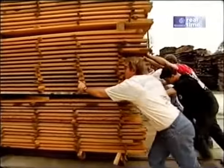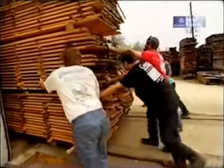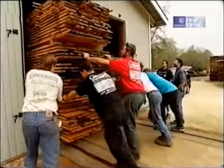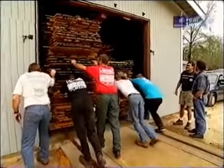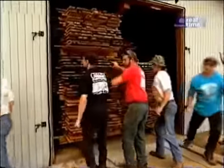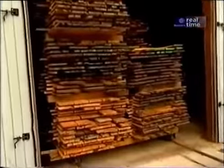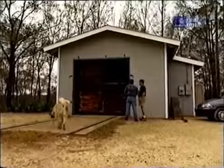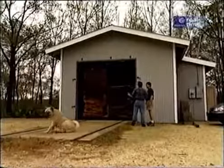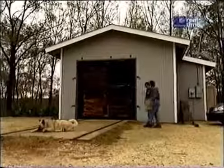They're rolling about 10,000 board feet into the dehumidification dry kiln. Once the opening is sealed with a door and turned on, it sits for seven to ten days and dries down to about six to eight percent moisture content. Then it's ready to turn into flooring, molding, or sell as-is.